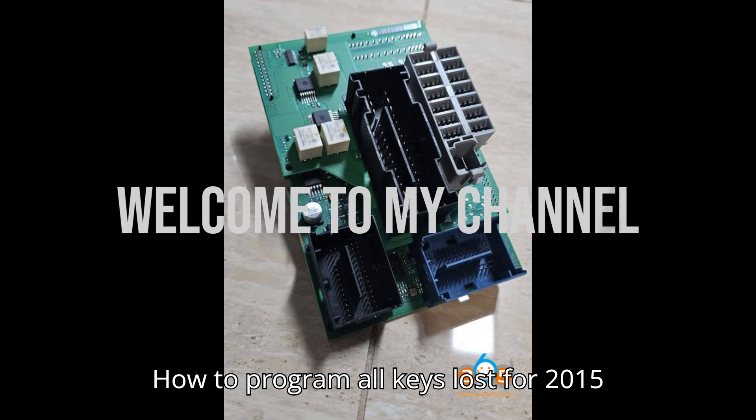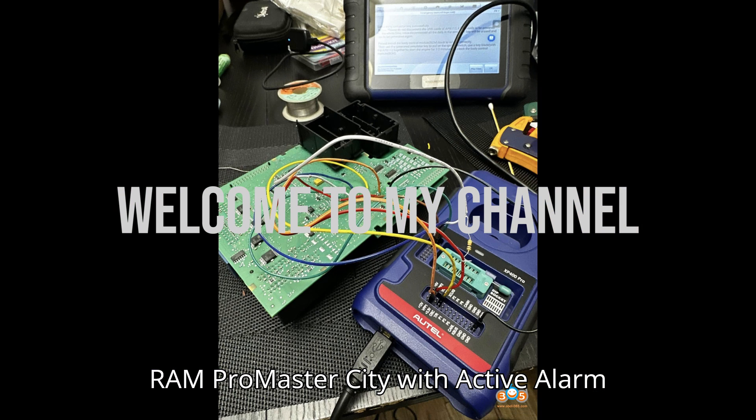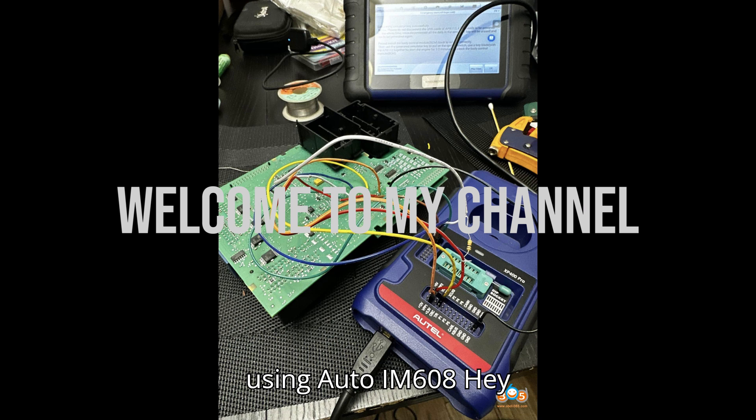How to program all keys lost for a 2015 RAM ProMaster City with Active Alarm using the Autel IM608.